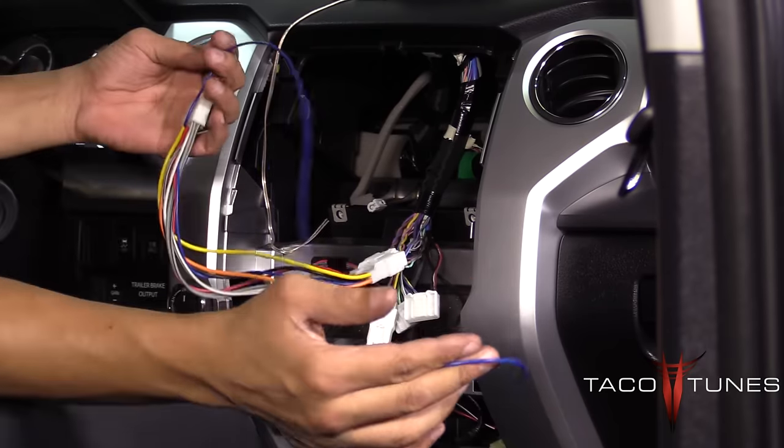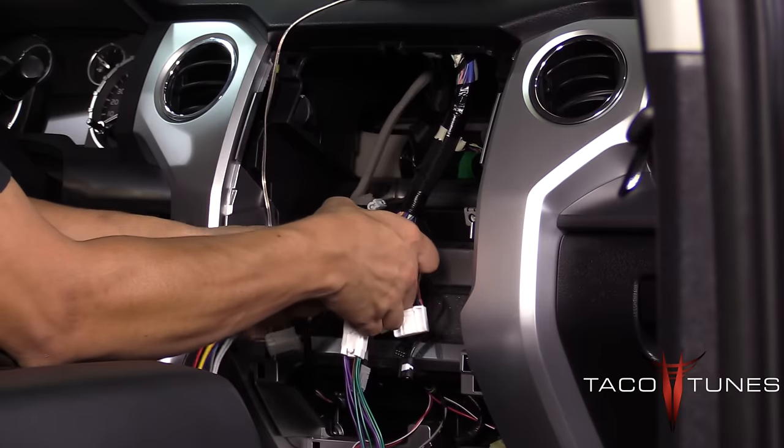And that's it — I just wanted to go over how the plug-and-play harness system works.